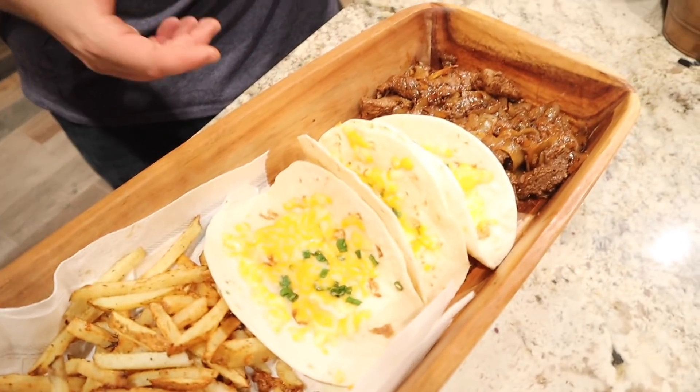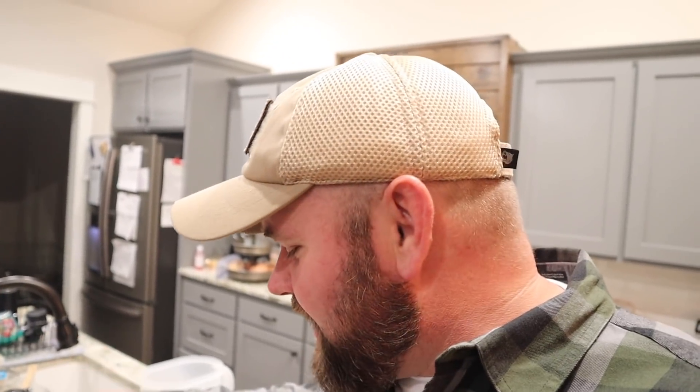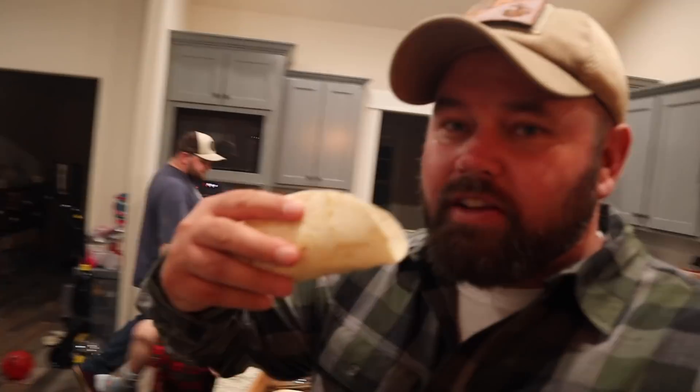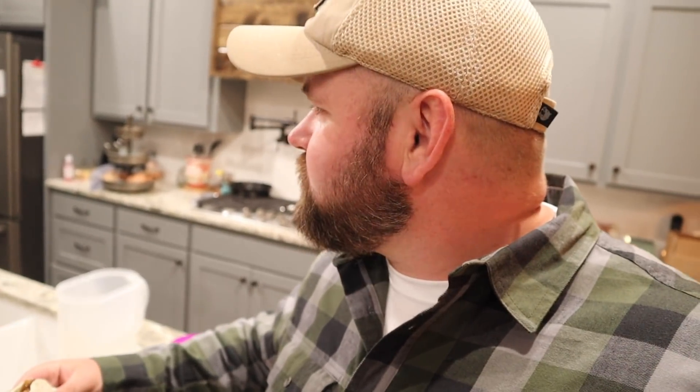It looks like some nice ribeye steak with cheese, tortillas, and homemade fries. I'm gonna throw a little fajita together and take a bite. The meat is pretty good, good flavor — the tortilla was a little stale though. The potatoes are good. Good job, Vincent! If you want to see Good Grub Almighty, go check out Vincent's YouTube channel — I'll put a link right there to him cooking this.